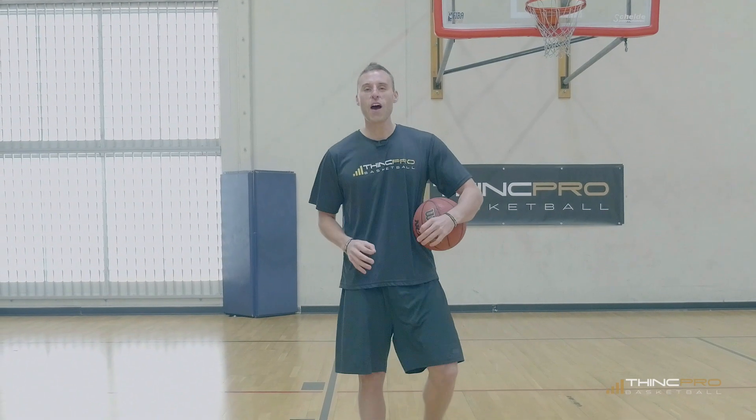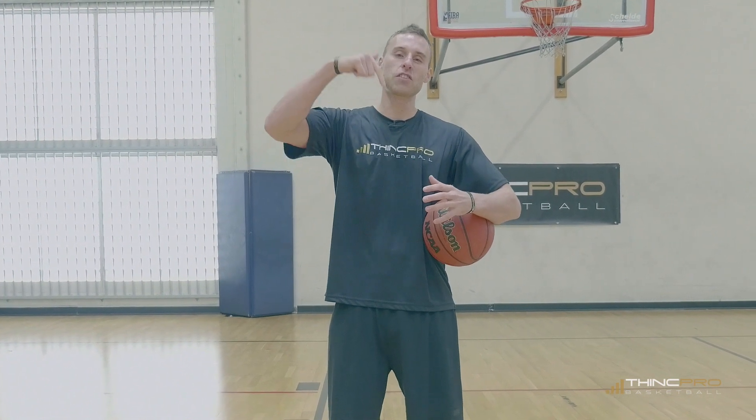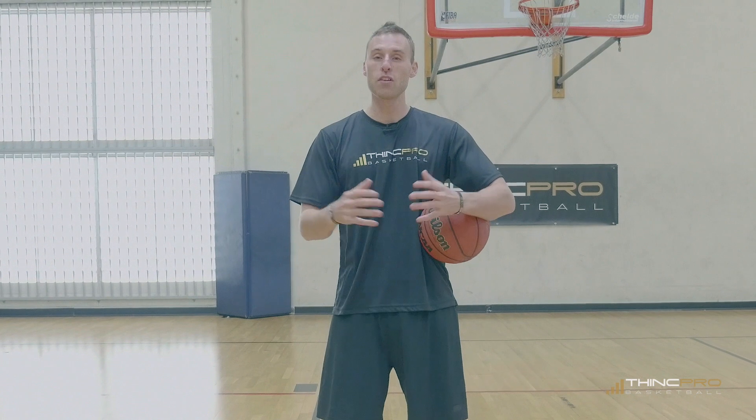I hope this video helps — keep these tips in mind next time you hit the court to practice your jumping. Make sure you click the link in the first line of the description below this video to get your 100% free vertical jump technique workout. This will have you instantly jumping higher.